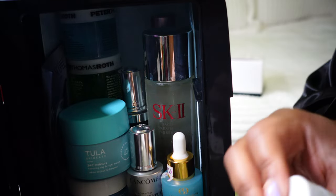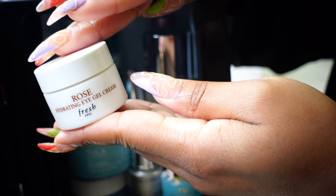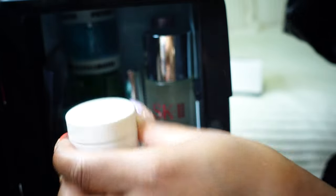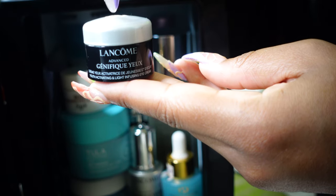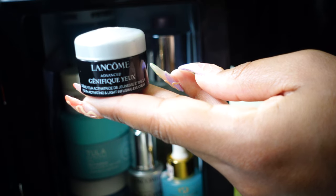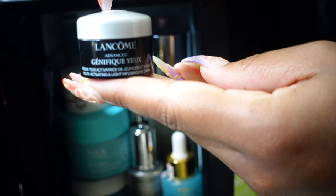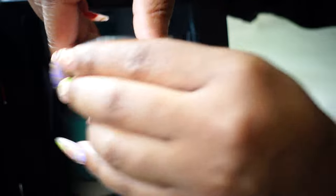Next we have our eye creams. This is from the Rose line — their Hydrating Eye Gel Cream. And then we have the Lancôme Génifique Eye Cream, which came in the Génifique holiday set during Christmas time — so that is this size right here.